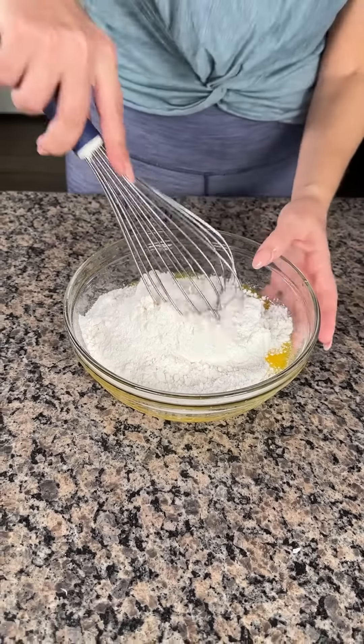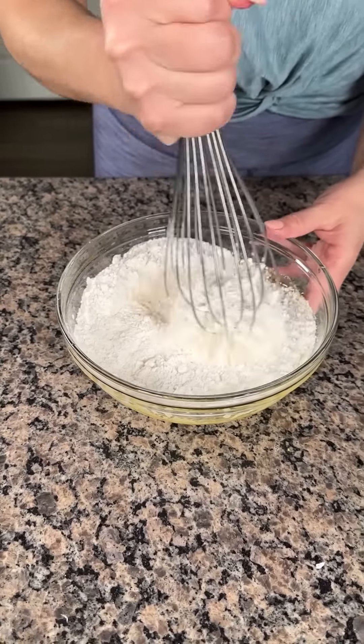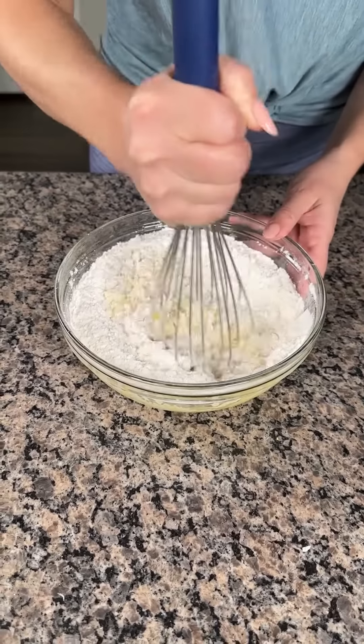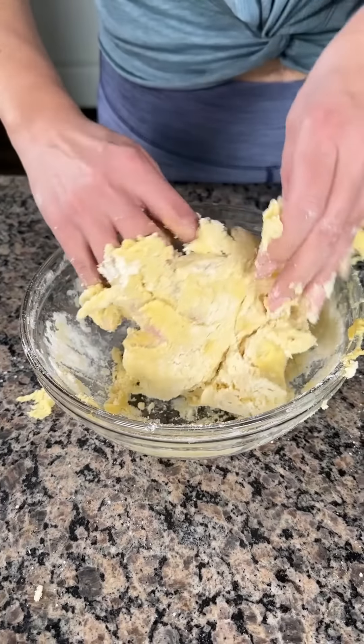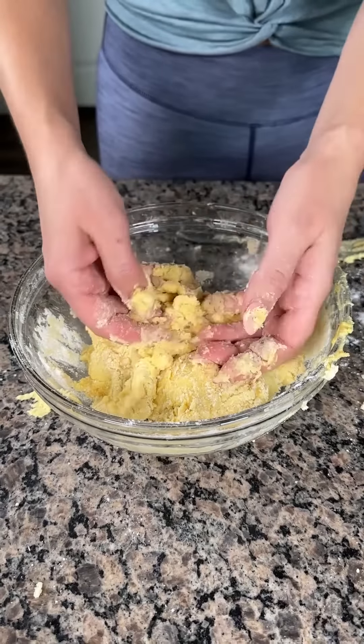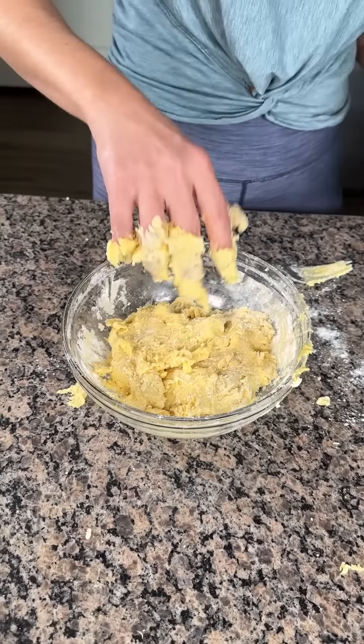Just kidding about the bag, y'all — take a joke! So we're just gonna mix this up. Now what we're gonna do is save some of this — about half — okay, my hands are a big mess right now.